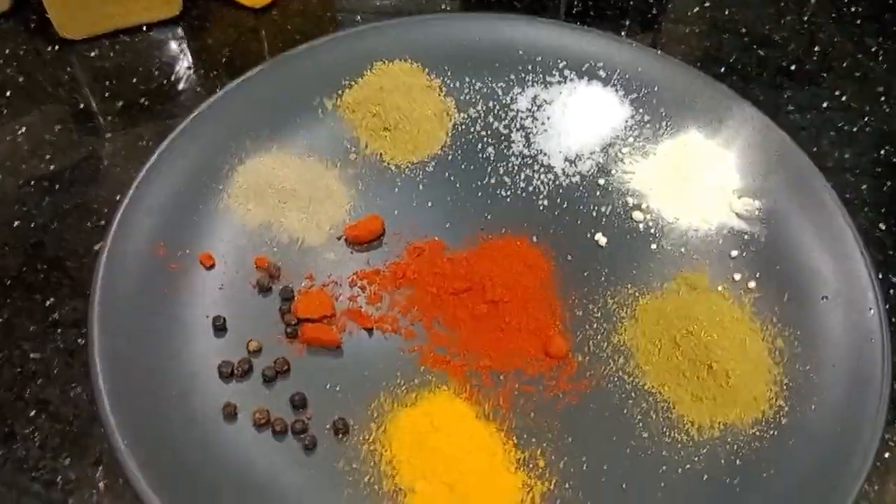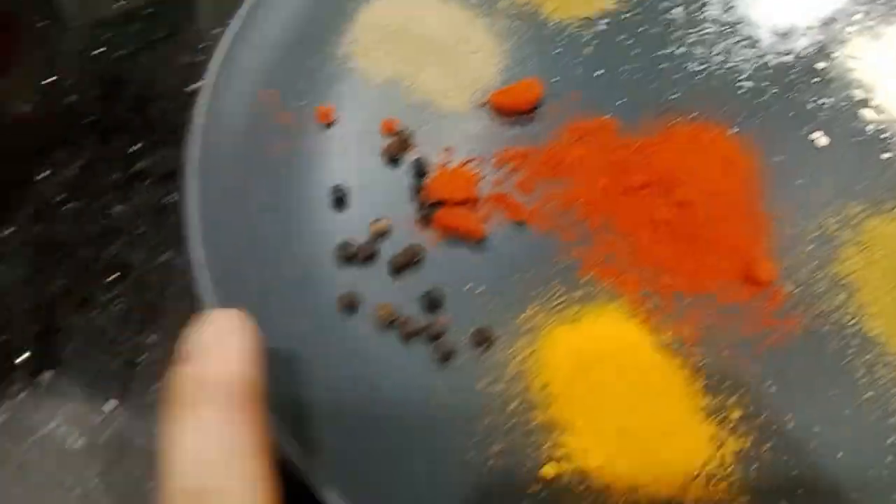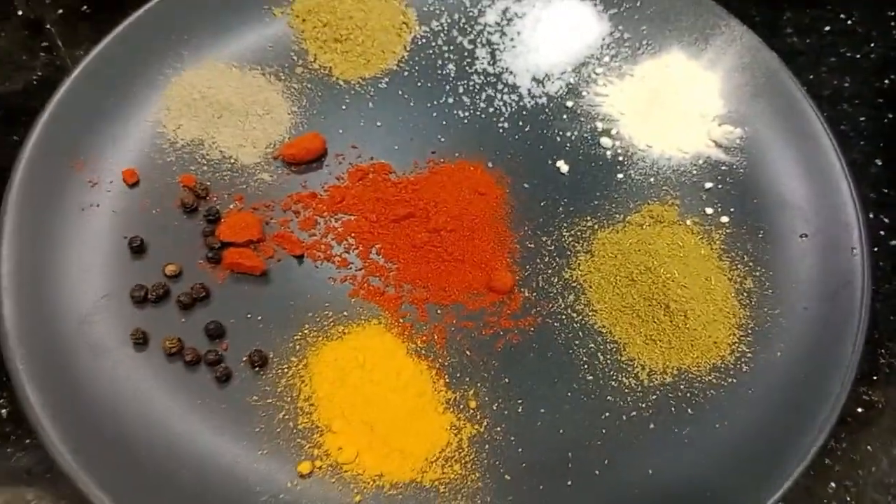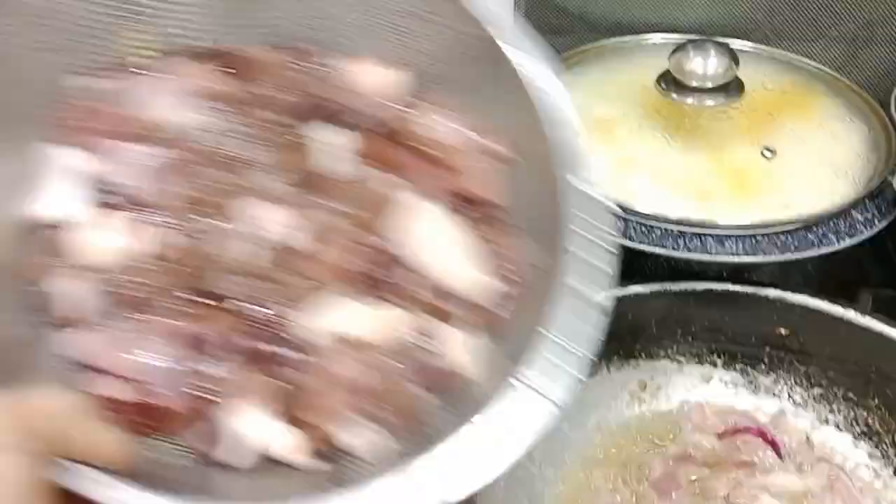We have also here the ingredients for our liver. We have the coracom, our paprika, hot pepper, chop, camon, salt, onion powder, and we have also the meat baharat. So we will add our pepper.